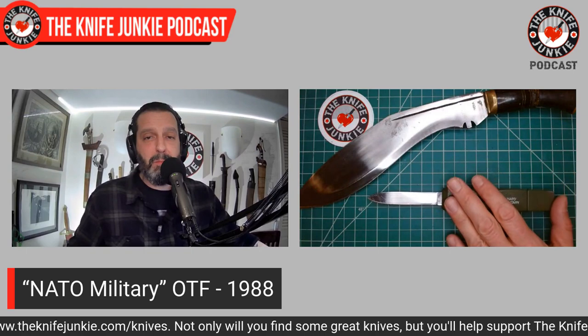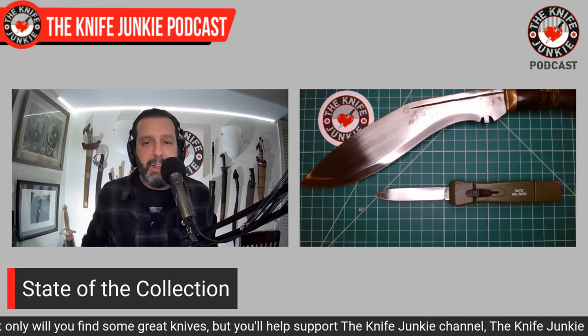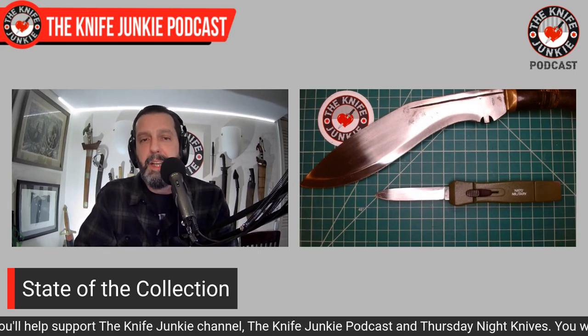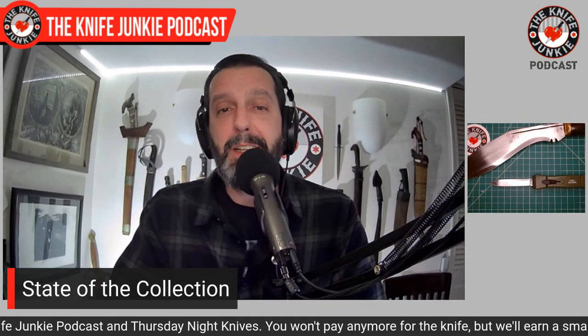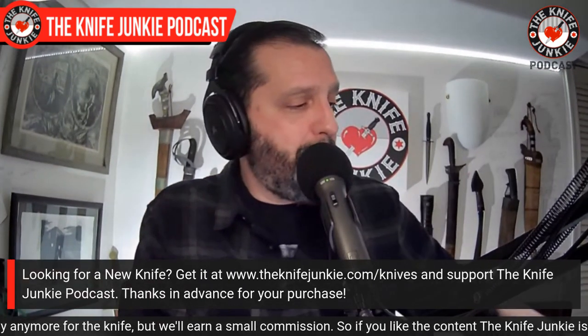Finding these two knives brought back great memories. If you've been a knife collector for a long time, it's really cool to dig these things out — they're like journal entries. I remember when Mike got that kukri and I wanted it so badly, and here we are 35 years later and it's mine.